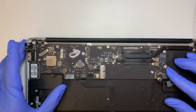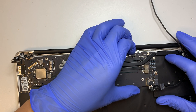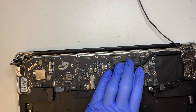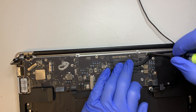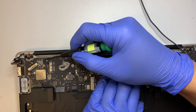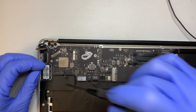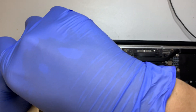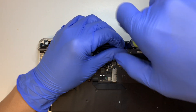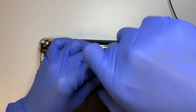Make sure the Wi-Fi is in position. Once you have it in the right position, the motherboard should align properly with the screw holes. Go ahead and put the screws back — there are six screws total to secure the motherboard.